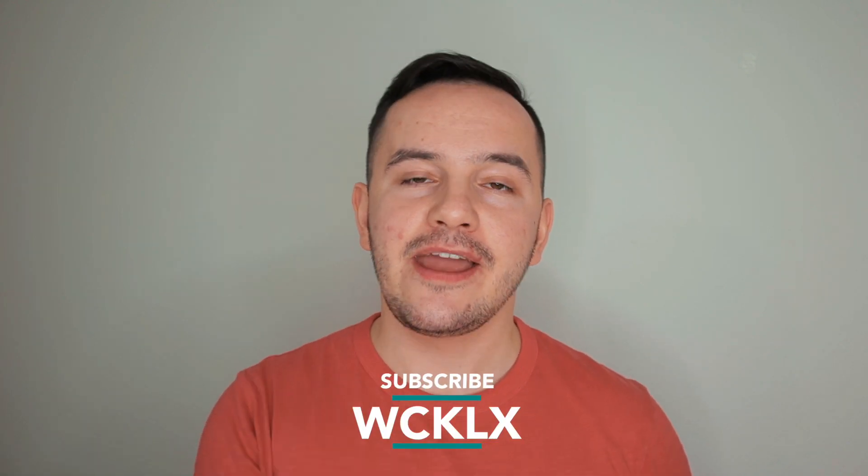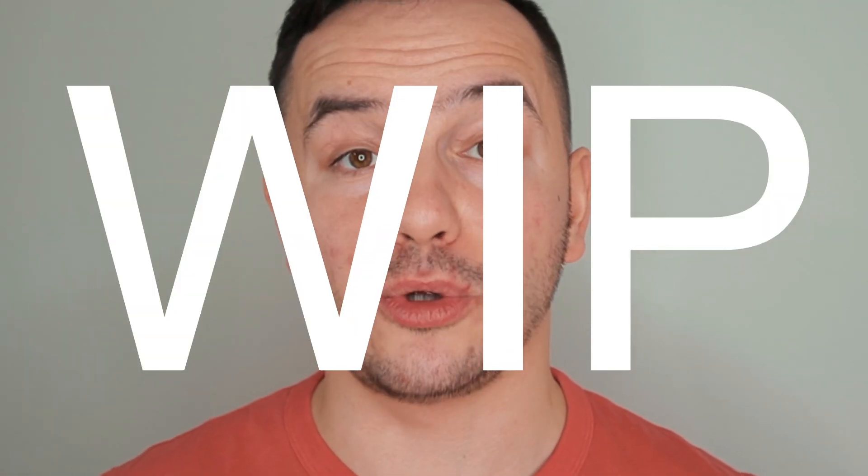Hello everyone, my name is Alex and welcome back to my channel. Today we'll have a look at the flourish which I call WIP — Work In Process — because I mainly use this as a connector in between different flourishes. Because it ends up in a certain position, it's really good for some flourishes, in particular Andrea Jikh's Versace — it flawlessly goes into Versace.